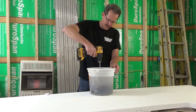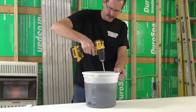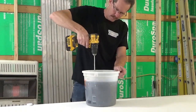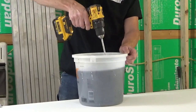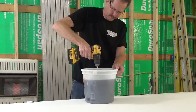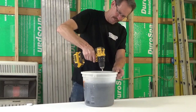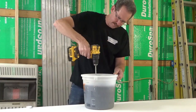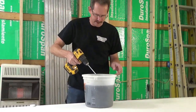I already mixed the epoxy for three minutes. Now we're going to do all the glitters. It's hard to tell how good this mix is. It changes colors — it used to be clear, but now it's a glitter mix. I think that's going to be mixed up enough.